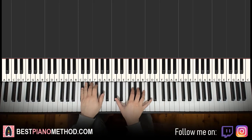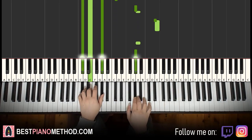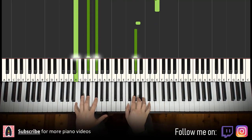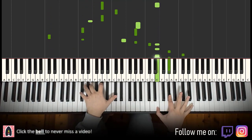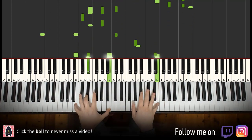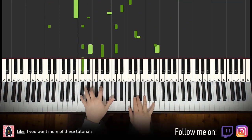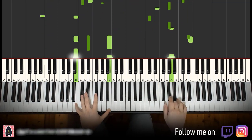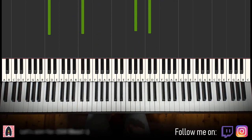It goes like this — let me give you a preview before we start learning it. And you'll repeat it. All right, let's learn it. So here we go.